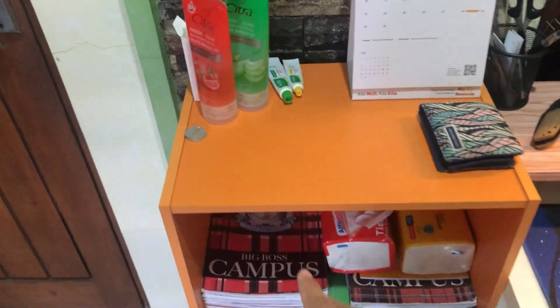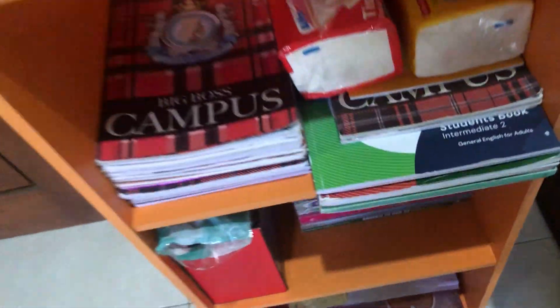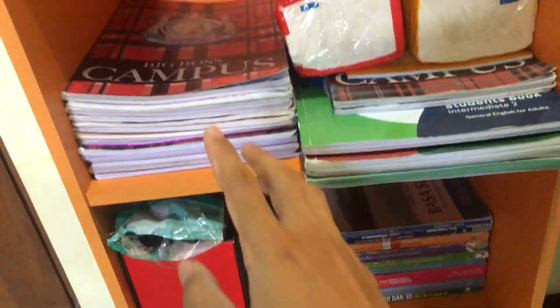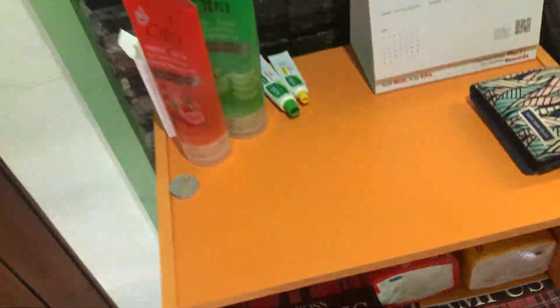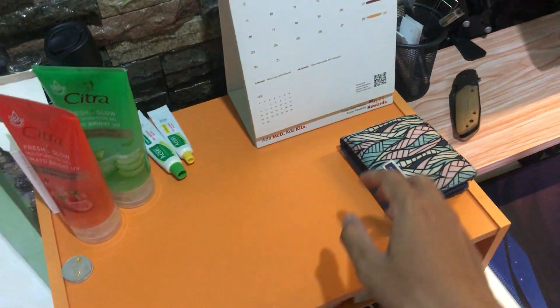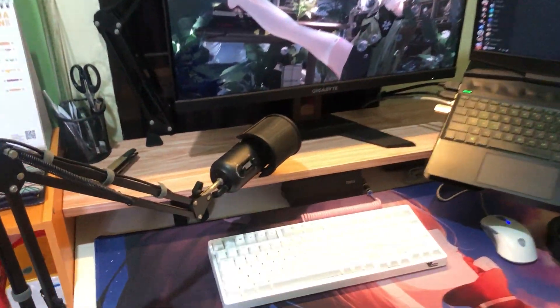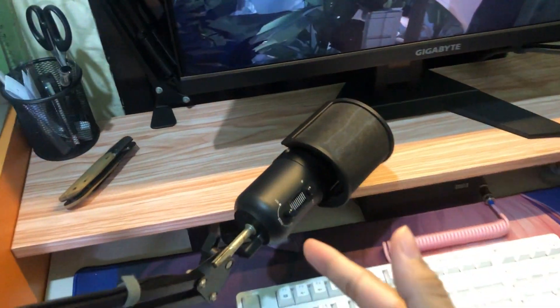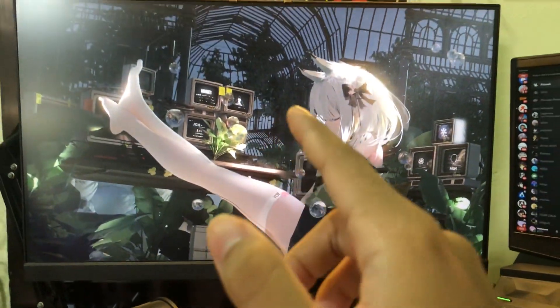There is an orange bookshelf in here, so this is where I put my notebooks and textbooks. On top of the shelf is where I put my stuff, and there's my wallet and a McDonald's calendar.